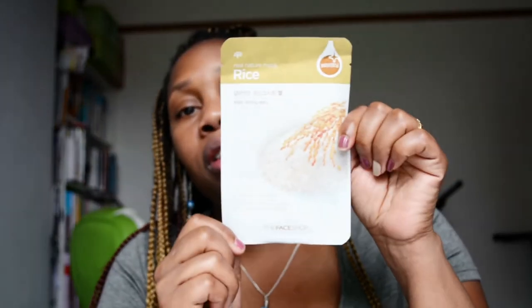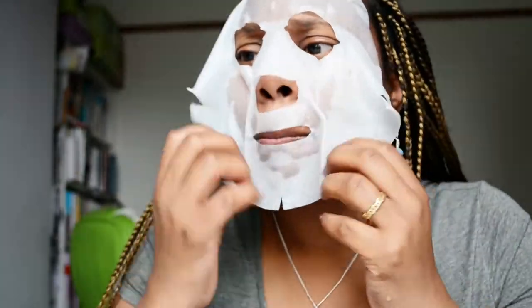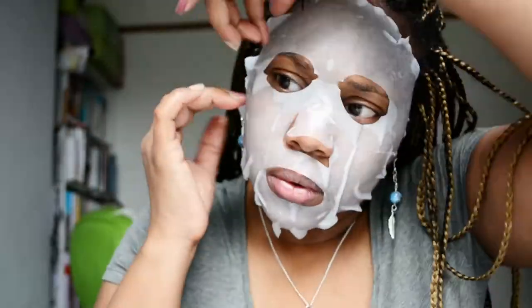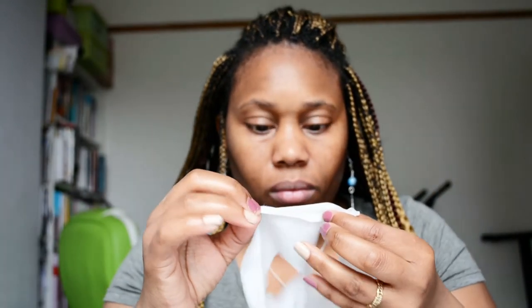Here's the facial mask — this is what it looks like. This was really nice.